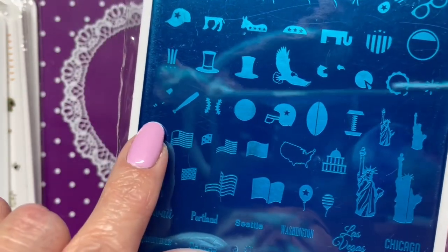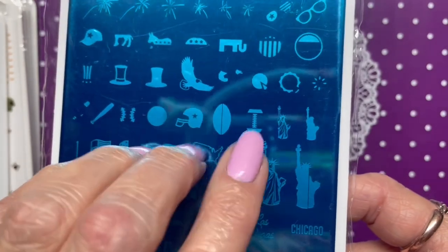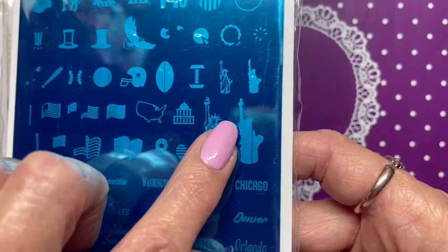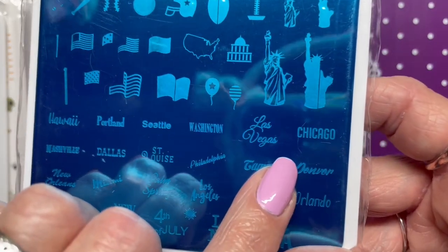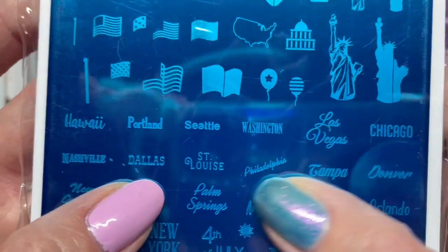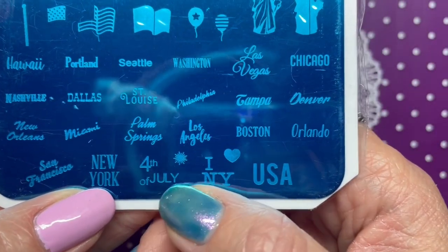We've also got a baseball bat and baseball — really excited about that since I don't have any baseball stamps — football (I do watch college football, SEC), a little Statue of Liberty and a big one. See this scratch right here — that's what they mean when some plates may be damaged, so that image might not be usable. We've also got US flag stuff, city and state names including Hawaii, Portland, Seattle, Washington, Las Vegas, Chicago, Nashville, Dallas, St. Louis, Philadelphia, Tampa, Denver, New Orleans, Miami, Palm Springs, Los Angeles, Boston, Orlando, San Francisco, and New York, plus 'Fourth of July,' 'I Heart New York,' and 'USA.'